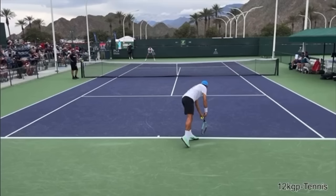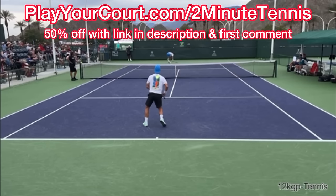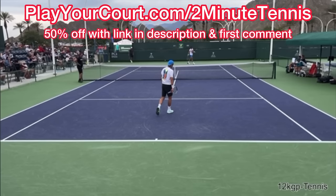If you're looking for people in your local area to play matches against or practice with, a local league at your level, or a coach close to you who can help with your game, use my link for PlayYourCourt at PlayYourCourt.com/2MinuteTennis. When you use my link to sign up, you get 50% off.